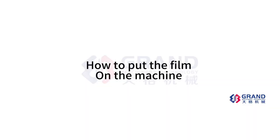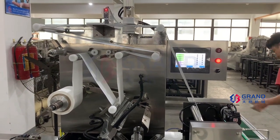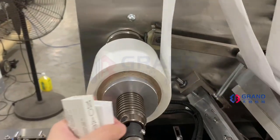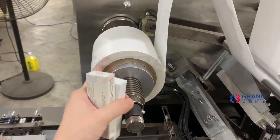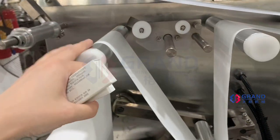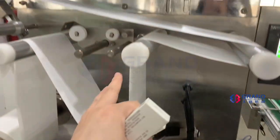How to put the film on the machine? I will show you how to put the film on the machine. It is here. Put the film here, and then feed the film through like this.